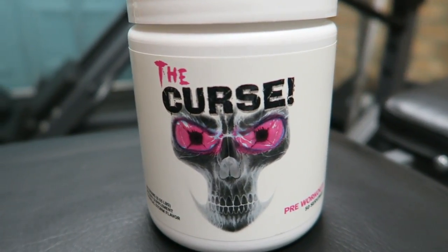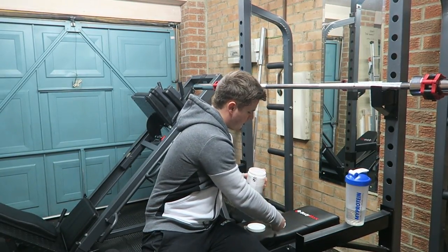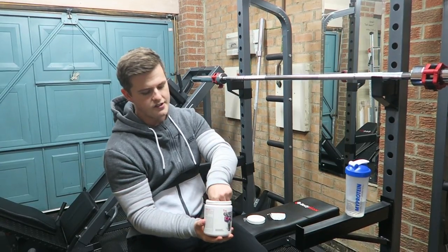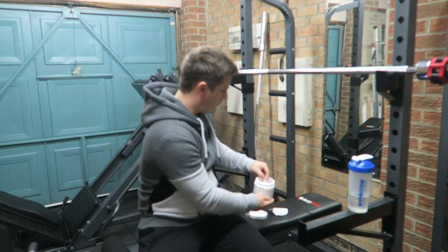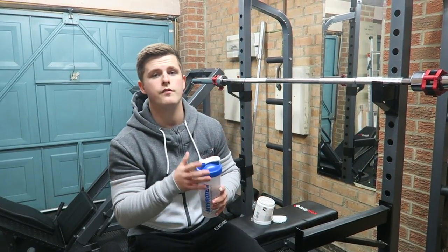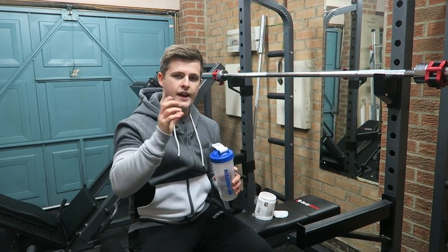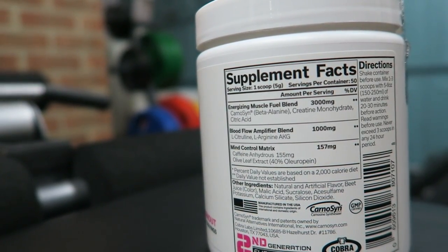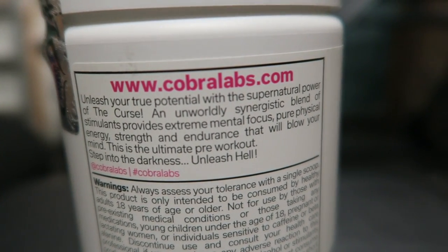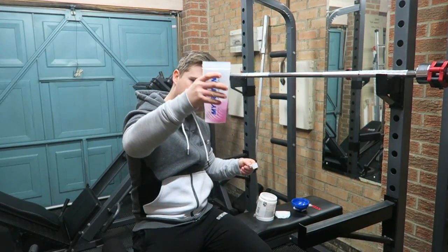Immediately it smells really good. What I do like about this — with some products you have to fish out the scoop, but as you can see it was right on top there. I've got my shaker; it says to have 150 to 250 mils so I've gone in the middle and put 200 mils in. It says to use one to three scoops, so I'm going to go in the middle again and put two scoops in there.